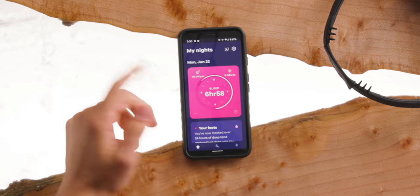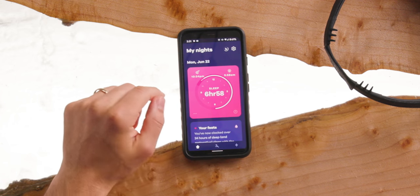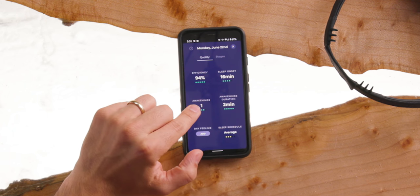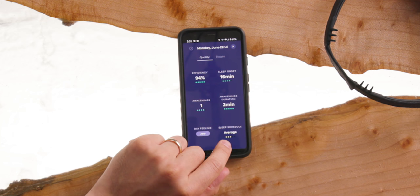Then you get up in the morning and you want to see the results — that's like the most fun part — and you have to do that pairing again. The cool thing about Dream is that when you wake up, it gives you these cool cards about how your sleep was the night before, and you get this right away. There are a lot of features of the app you only get after your first week so it can collate how you sleep week to week and your tendencies on average. You get a card for each night. So let's look at Monday, June 22nd — apparently I slept for seven hours, got an efficiency of 94%, it took me 16 minutes to fall asleep, I woke up only once for two minutes, and the adherence to my sleep schedule was three out of five.